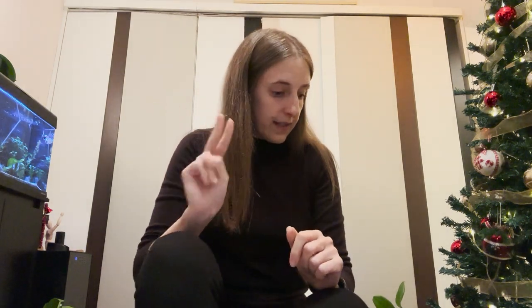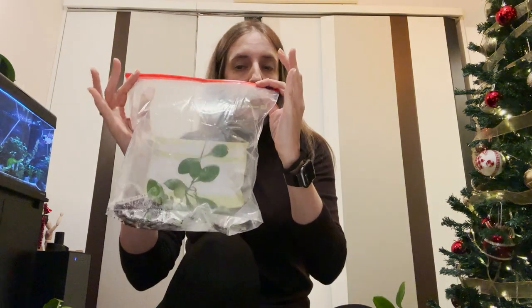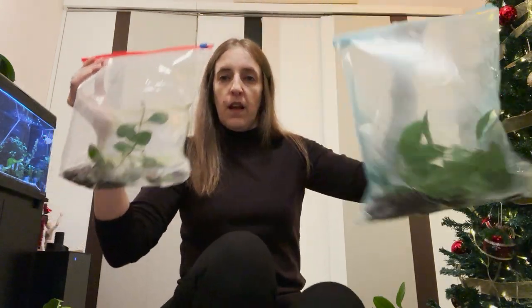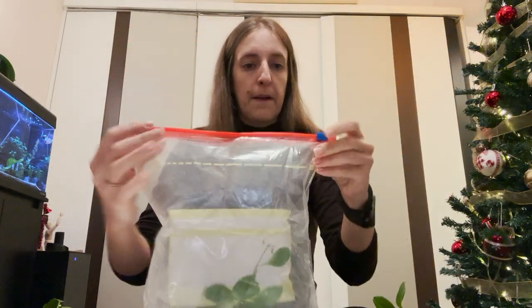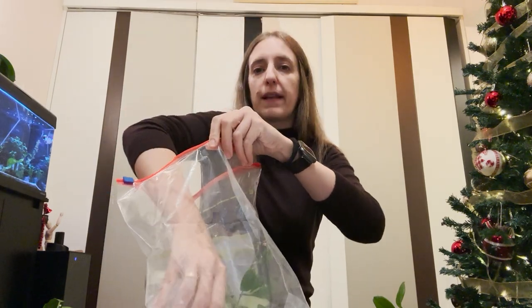Now let's get to work. The two Hoyas that I still have remaining and haven't transferred to Pon yet are the bilobata and the Cutis Porcelana. So let's start with the bilobata. Hoya bilobata — the original Hoya bilobata. How will you know that it is a bilobata?